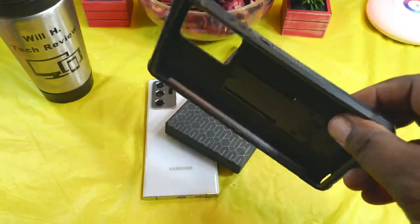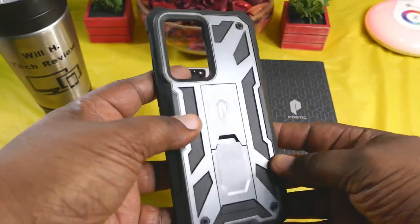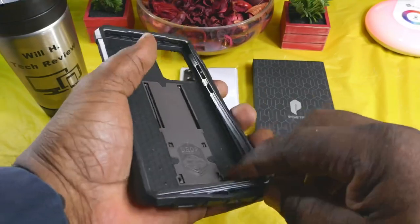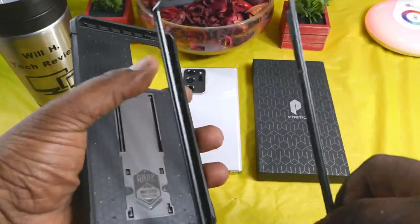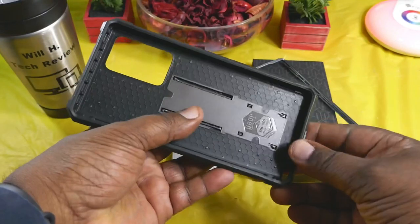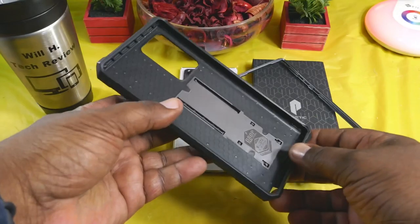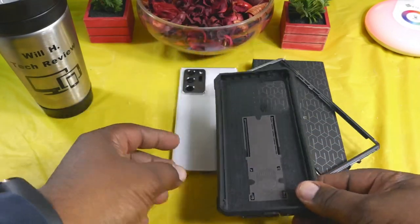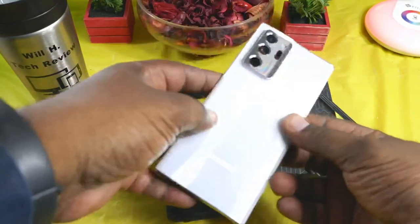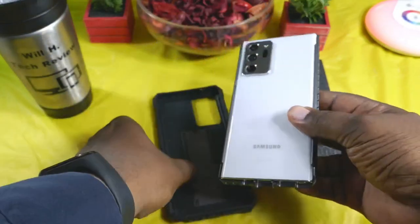Here's the case — yes sir, this looks good. This is a dual layer case, so you have to separate it just like so. Here's the front piece — just a thin layer, and on the inside you do have that honeycomb pattern which helps to disperse drops and aid in drop protection.